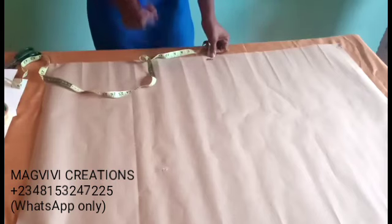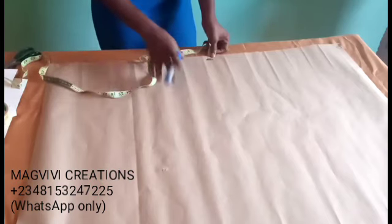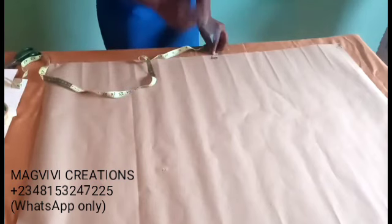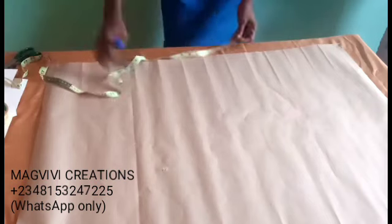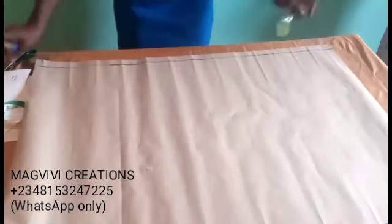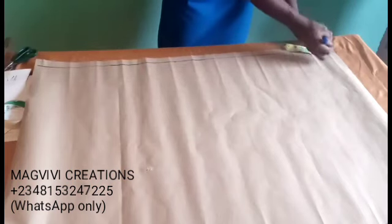For me, I prefer adding half inch because it is a trouser and I don't need much allowance inside. So I mark one inch on this side of my fabric. From top to bottom, just mark one inch and draw your line. After doing this, at the top you still need to draw your line — at least one inch. We're cutting the front, then after cutting the front, you cut the back.